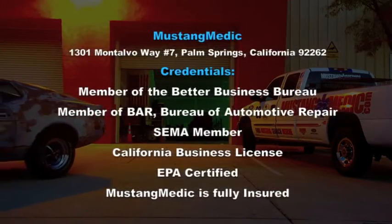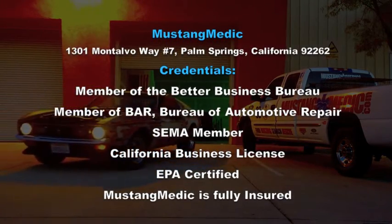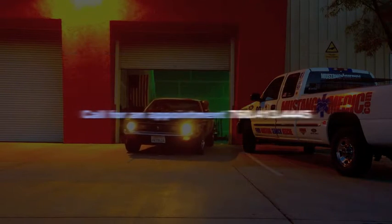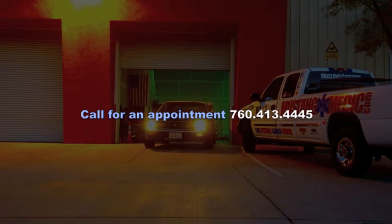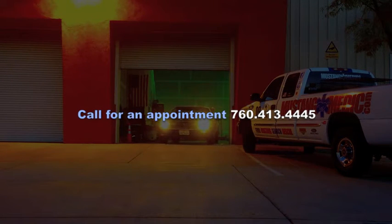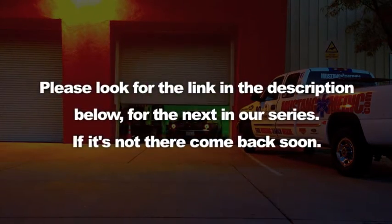MustangMedic.com — we take the frustration out of restoration. Please look for the link in the description below for the next in our series. If it's not there, come back soon.